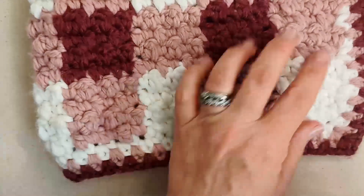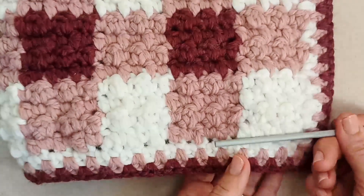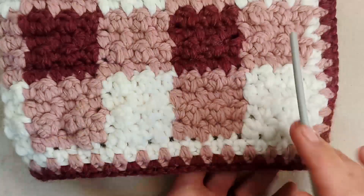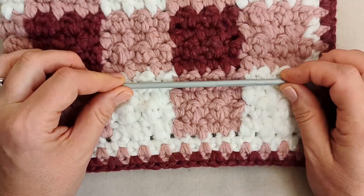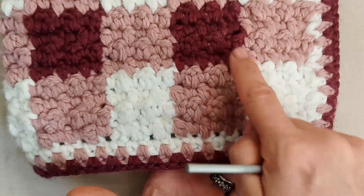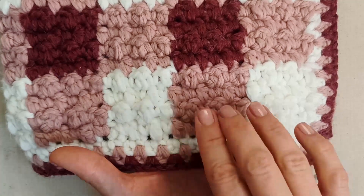We'll be starting with our light colour, then use our mid-tone, then our light colour. For me to get my 6-centimetre square, each section has four rows. The mid-tone carries through to each section — it's only the white and the dark tone that we snip off and reattach. This colour continues all the way through the whole blanket.